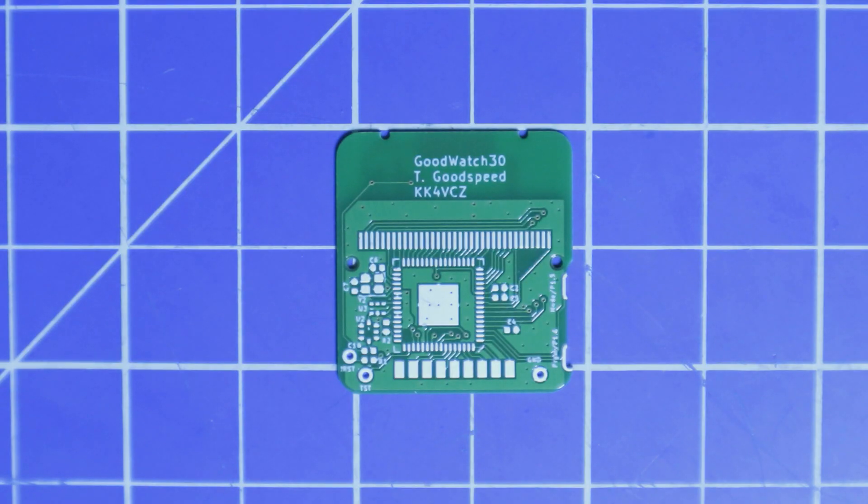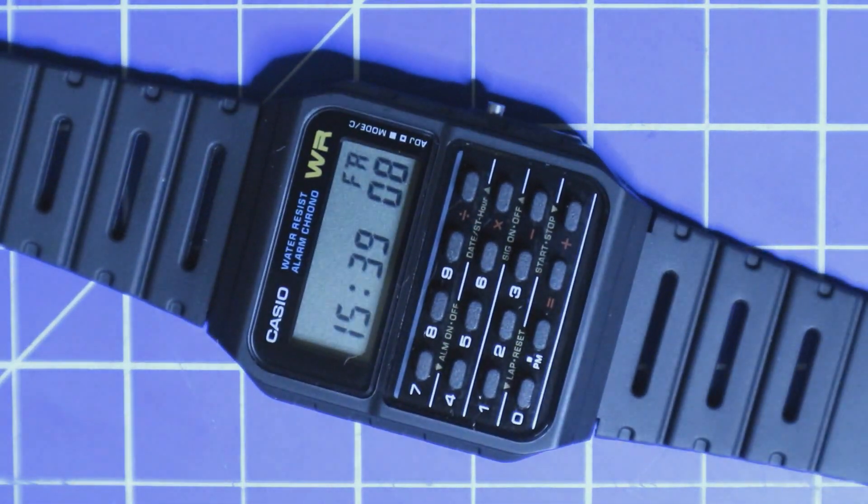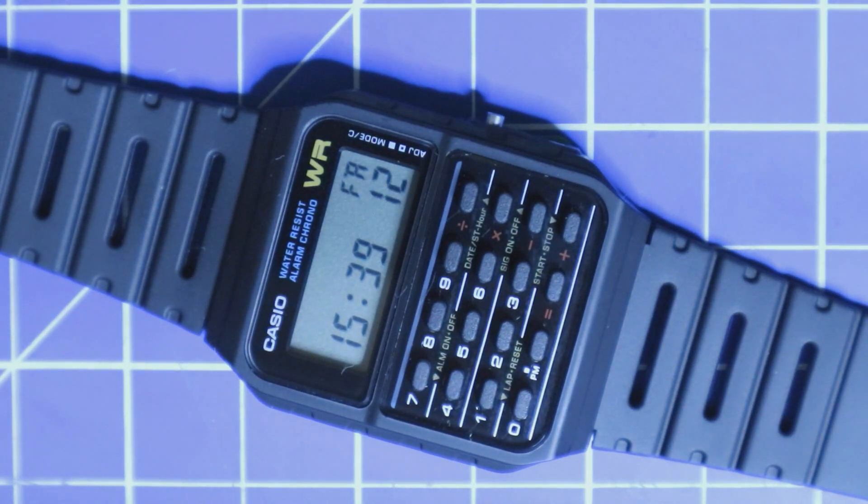Hello ladies and gentlemen, today I'm going to assemble the GoodWatch. The GoodWatch is a replacement PCB for the old Casio calculator watches like the Casio CA53W. The board is designed by Travis Goodspeed, who was kind enough to give me a PCB. My friend DF2ET from Germany got me the parts, and today I'm going to assemble it. The first step is to solder the board, then we have to flash it with the firmware, and the last step is to mount it into one of these old calculator watches — so wish me luck.